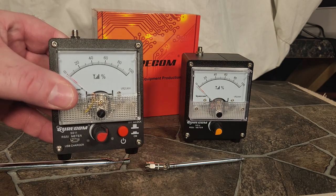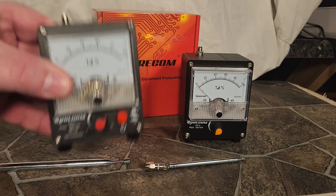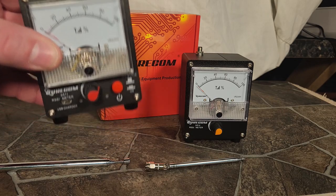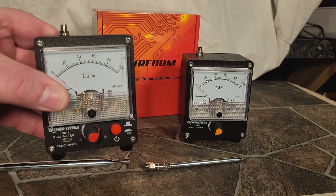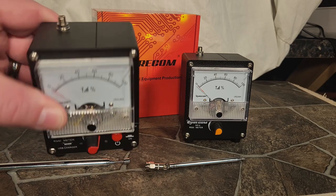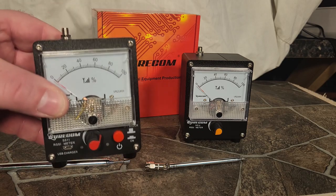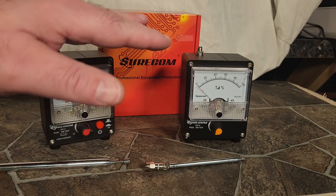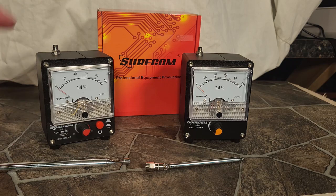The one with the built-in preamp I also love — it's great for testing, comparing antennas outside, sniffing out RF problems, or trying to find some type of interference. This is extremely sensitive. By the way, the frequency range on both of these is from 100 kHz to 3 GHz, so they cover everything.